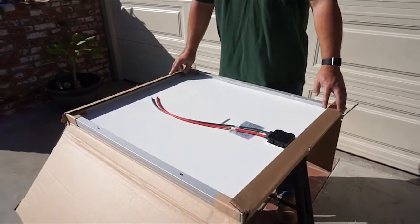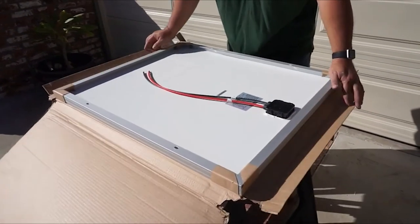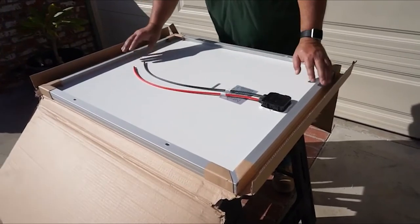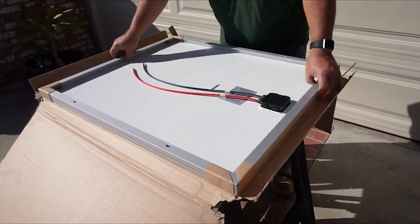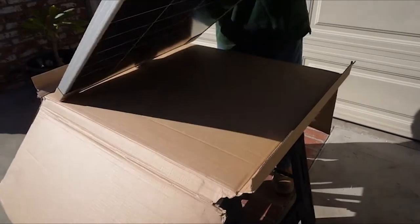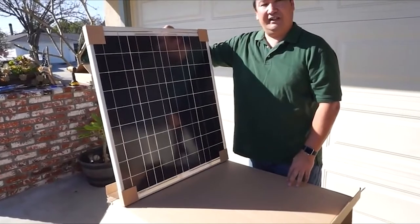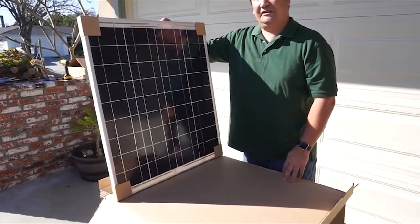When you open your second box, here's what you're going to find — this is your 70-watt solar screen. The plate is already marked for you: which one's positive, which one's negative. It's easy to do, plug and play. I suggest you go ahead and open it up, look around, and make sure there's no shipping damage. Now you're ready to install.